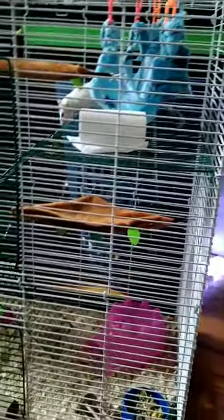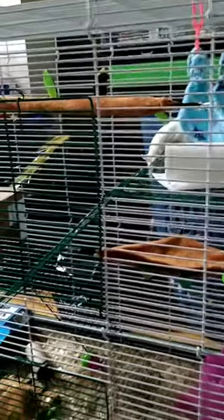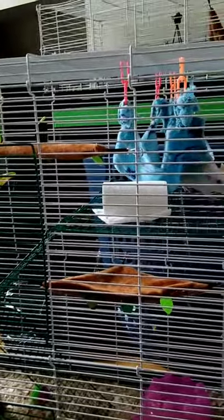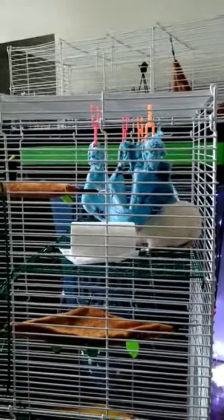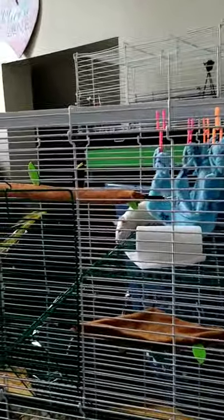This cage is actually really good and I'm really glad I paid the money that I did. For two of these it was only $120 on Petco — so I will try to leave the link in the description box. Both cages were about $60, I think like $55 or something. I suggest this cage because it's actually pretty cheap for the size and how it's built.